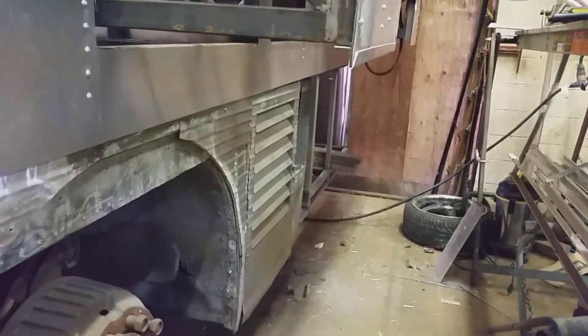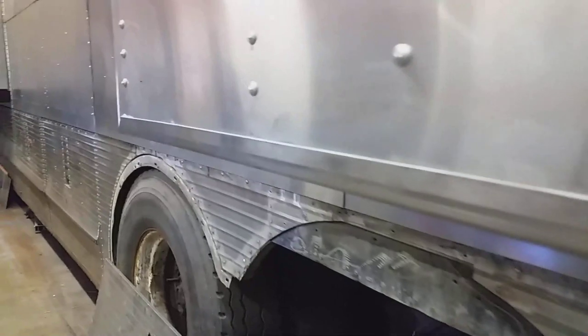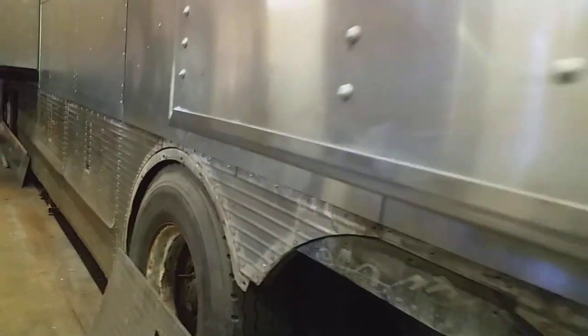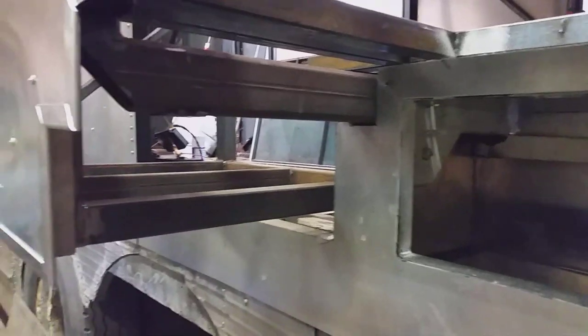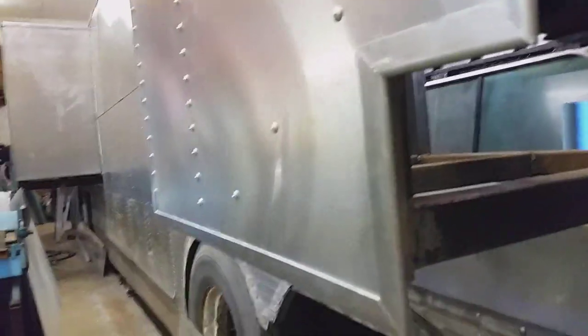Anyways, this is what I'm doing here — putting the edge trim on. A lot of miter cuts. Once that's all on and everything, then I can start going ahead and putting the skin on. But for now I've got to put this all the way around. There's kind of what it's looking like on the inside. That's where I'm at for now.